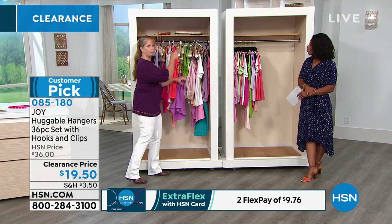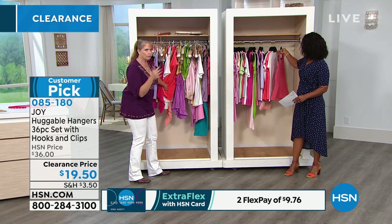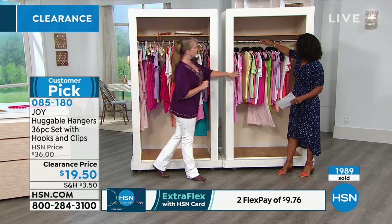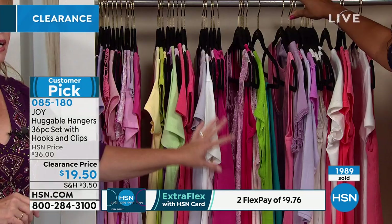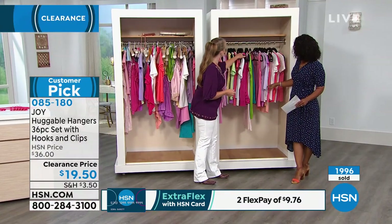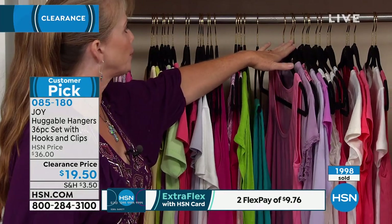With the overcrowded closet, I can't push it over and I can't see what's in here — I've got to dig. That's why we all end up wearing the same thing we wore the day before. But when you've done this with your closet and this is what you look at, it's a wonderful way to start your day — to wake up and see everything at the same level.